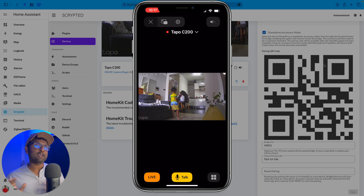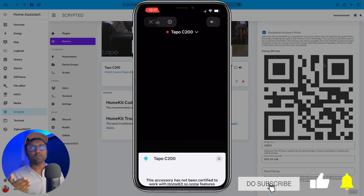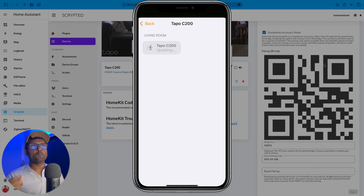That's how easy it is with Scrypted enabled — you can see it works perfectly with two-way audio and automatic motion detection. It also provides a motion sensor.